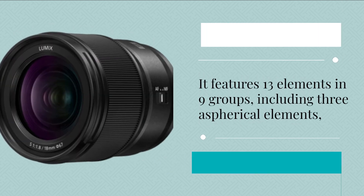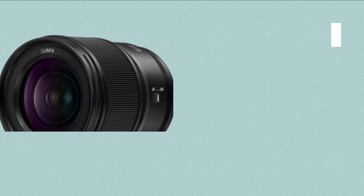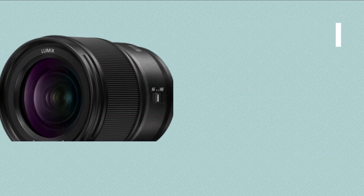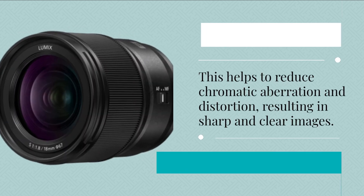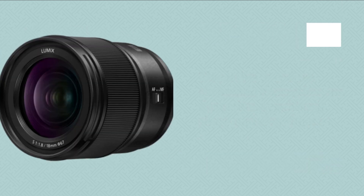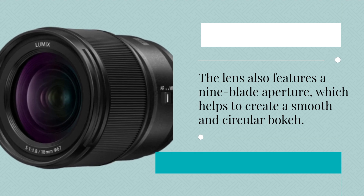It features 13 elements in 9 groups, including 3 aspherical elements, 3 extra low dispersion elements, and 1 ultra-high refractive element. This helps to reduce chromatic aberration and distortion, resulting in sharp and clear images. The lens also features a 9-blade aperture, which helps to create a smooth and circular bokeh.